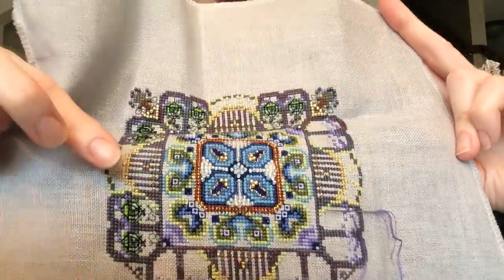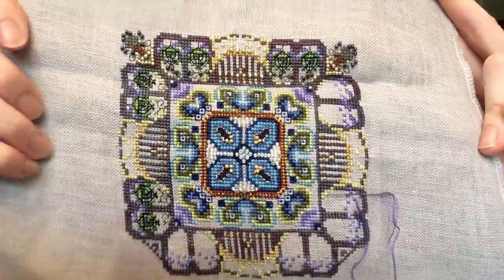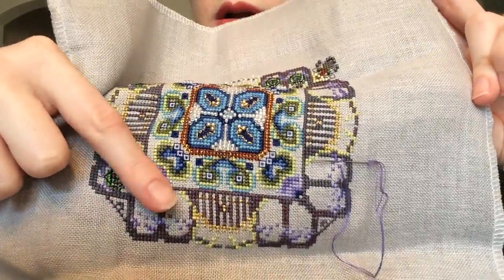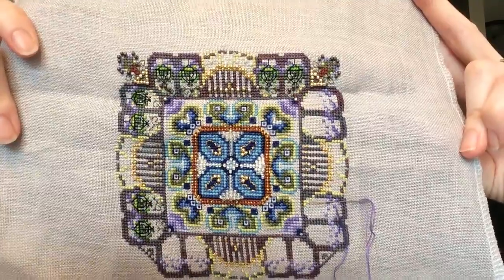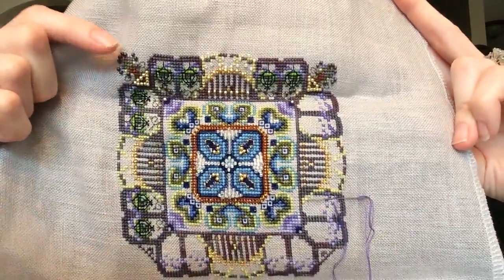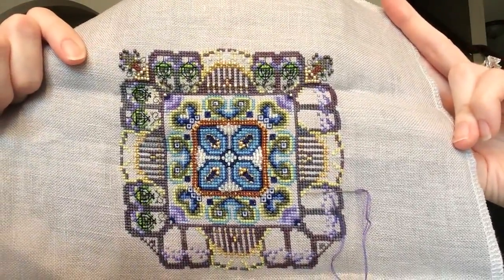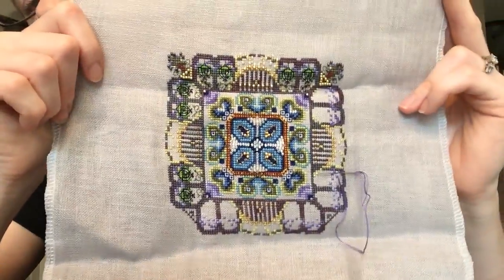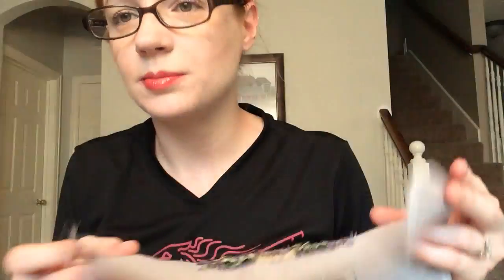I got all the little gates done with the petite treasure braid. Now I'm working on the hanging flower baskets — these are all done and the top is all done. There's really not that much left: finish the flower baskets, and there are four little planters — two done, one in each corner. Then a little bit of beading and this one is finished. I think this summer I will have my second finish of the year — that'll be exciting!